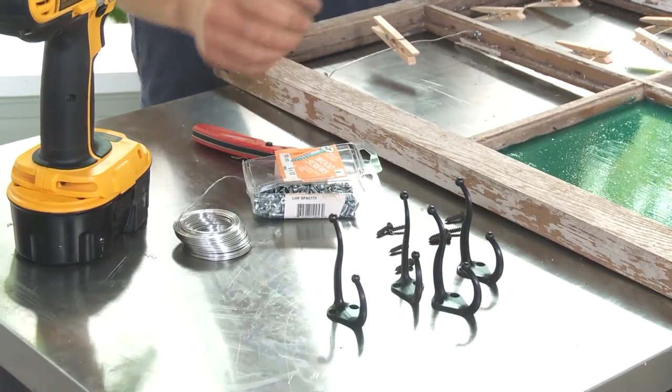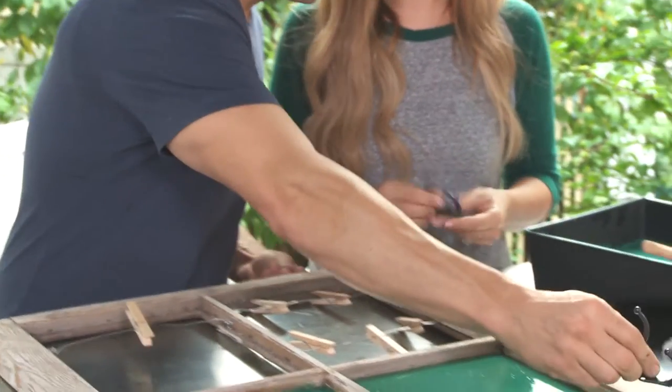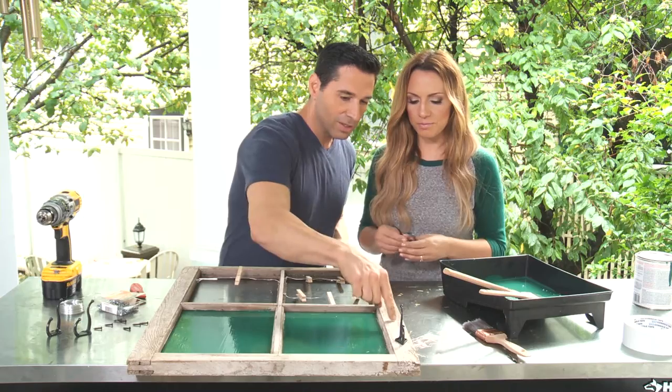Let's move on to our next step. We're gonna install our key holders, which are really coat hooks that we're gonna repurpose to hold our keys. I'd like to put two on each side — one and then another.